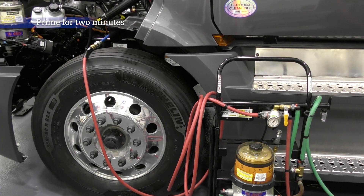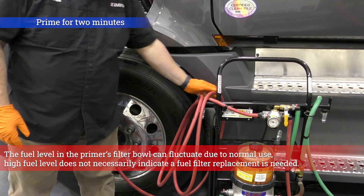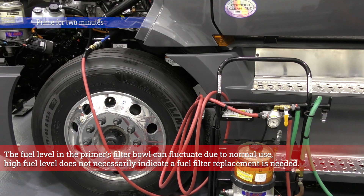With the priming tool set to the correct fuel pressure, turn the priming tool on and prime the fuel system for a minimum of two minutes before starting the engine to ensure proper lubrication of the high-pressure fuel pump.